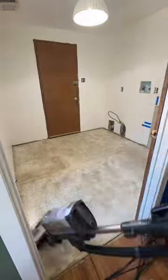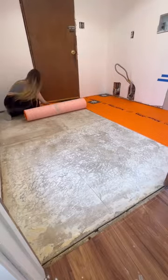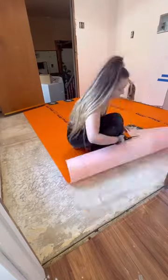but I got it at a Target salvage store for like 30 bucks. Then I pre-cut this uncoupling membrane that essentially makes sure that your tile doesn't crack.